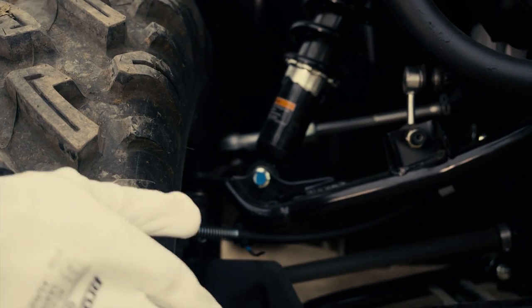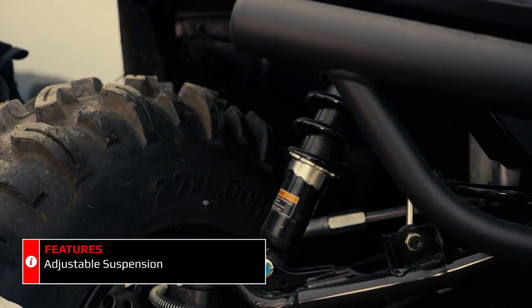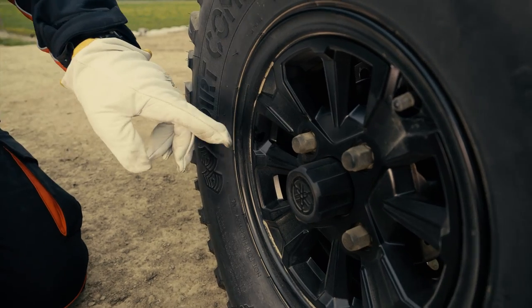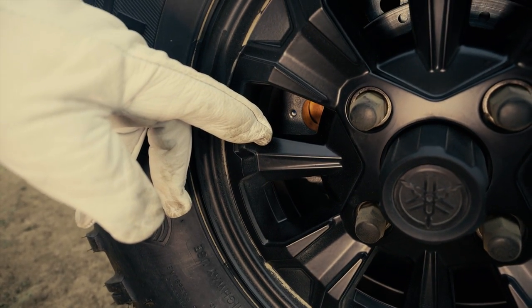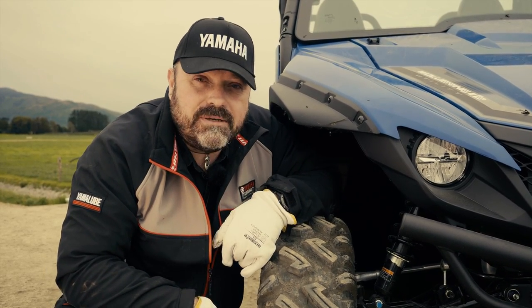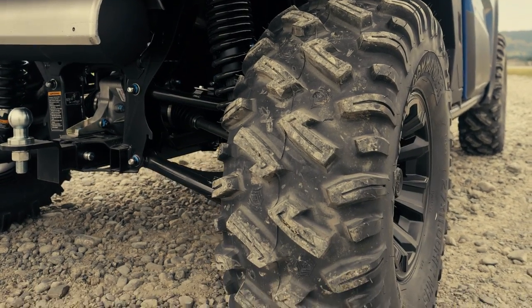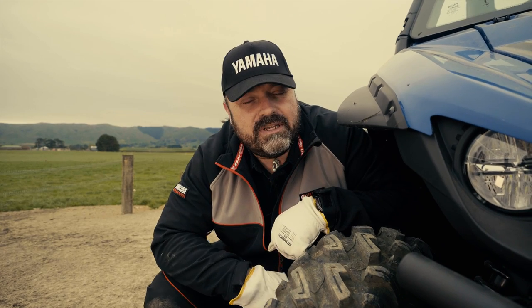The X2 Utility's front suspension has progressive coil springs providing a super smooth ride with five adjustment positions. Powerful hydraulic brakes on all four wheels provide excellent braking performance even when the vehicle is fully loaded, ensuring maximum stability. Highly aggressive mud terrain tyres come as standard on the Wolverine X2 Utility, maximising traction even in deep mud.